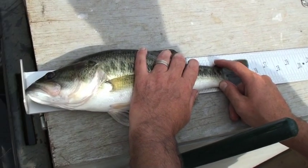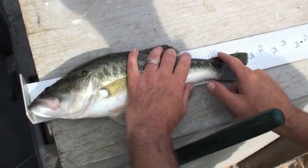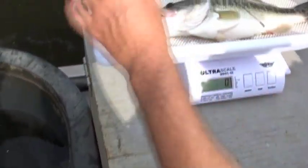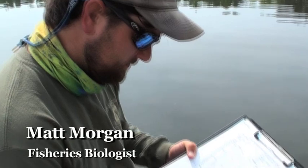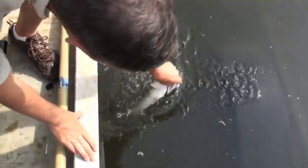See it right there? If you were in a tournament and you were trying to get a 16-inch fish, that would do it right there. Barely. 16 inches. 9.88. Male.